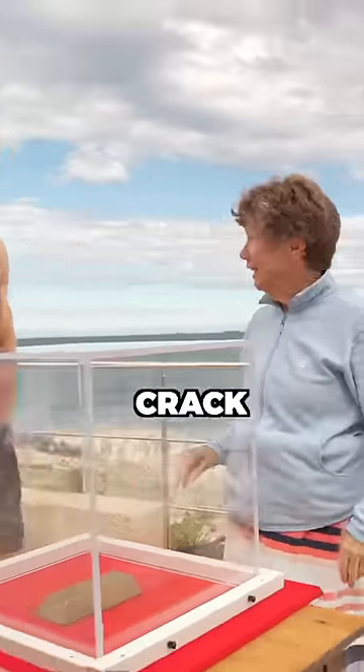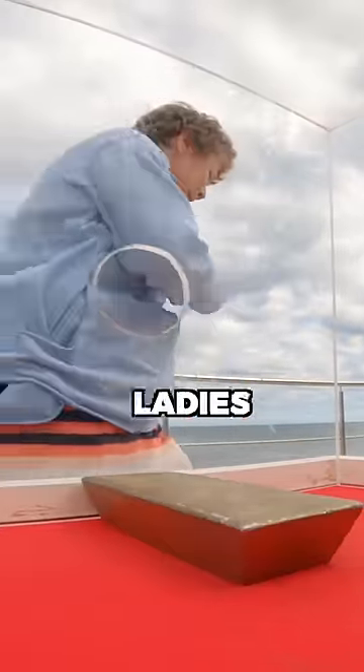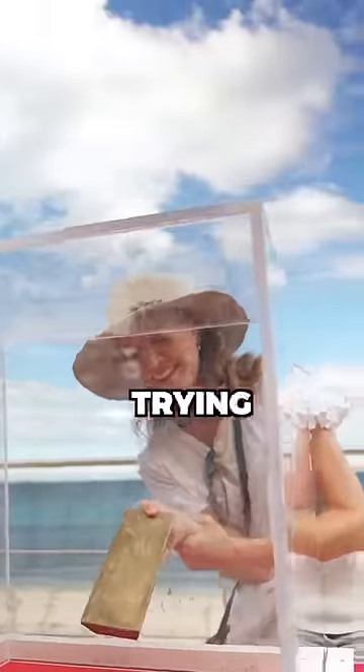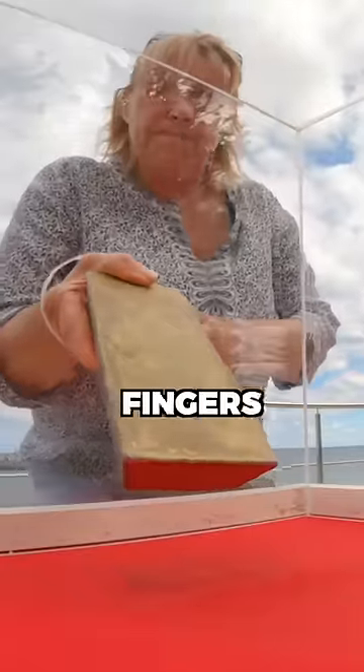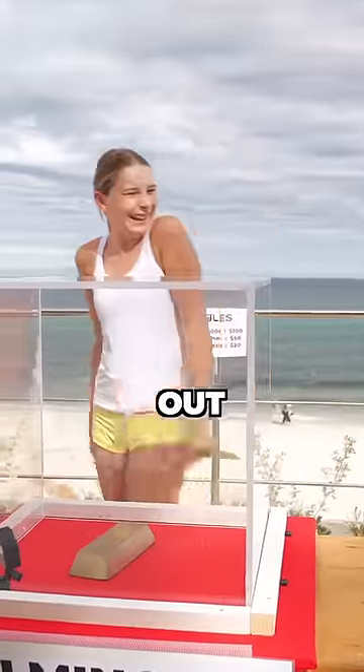We then had an old lady give it a crack, who got close but seemed devastated when her time ran out. More ladies gave it a go. The hard part is trying to fit the gold bar along with their fingers through the tiny hole. And while a lot of them got very close, unfortunately they all kept timing out.